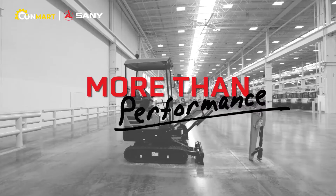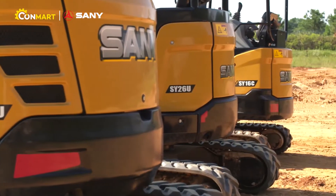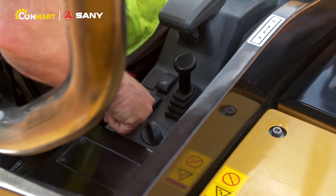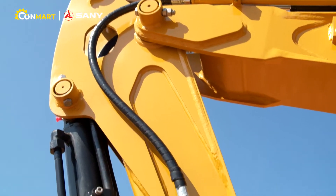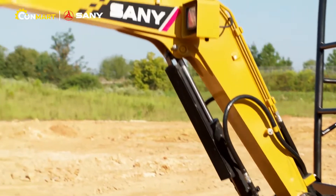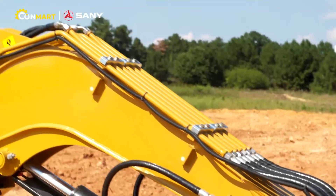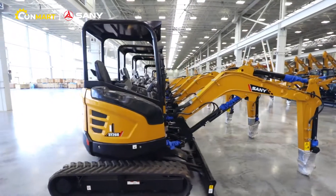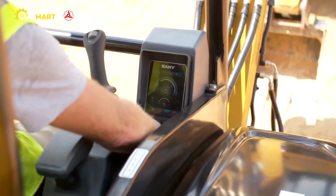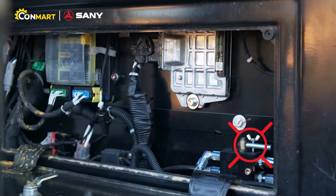As for performance, the Sany mini excavators always deliver. All three units feature Yanmar engines and an intelligent control system that matches pump output to the available engine power for greater hydraulic system efficiency and lower fuel consumption. Pre-plumbed auxiliary lines provide one- and two-way flow to run a variety of attachments. The pilot controls offer smooth and consistent operation, while the standard pattern change valve gives the operator their choice of controls.